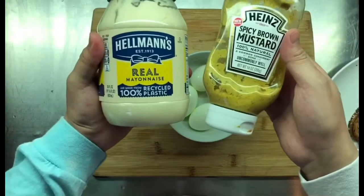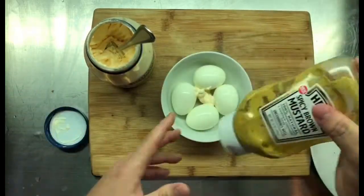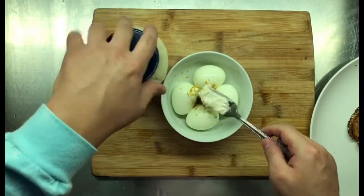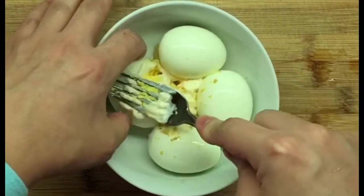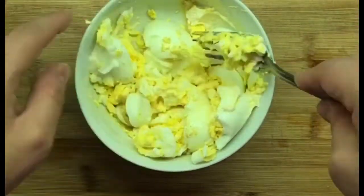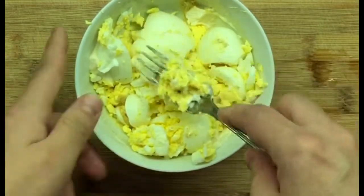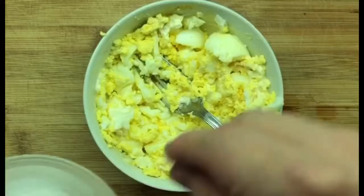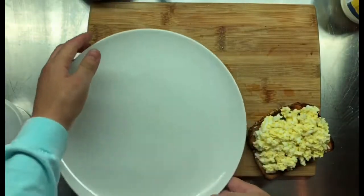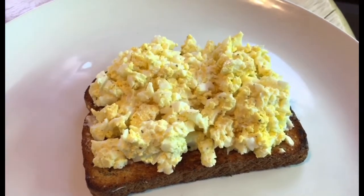I'm just going to do the most basic thing and mix in some mustard and mayonnaise because I kind of just want to eat this. Start with that much — need a little more. Mash it up. Look at that — beautiful, cooked through, none of that green outline. There's none of that green sulfurous color. I'm going to add a little salt — mustard has a lot of salt in it, so just a little.